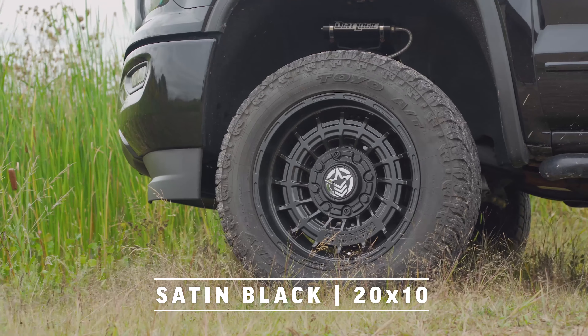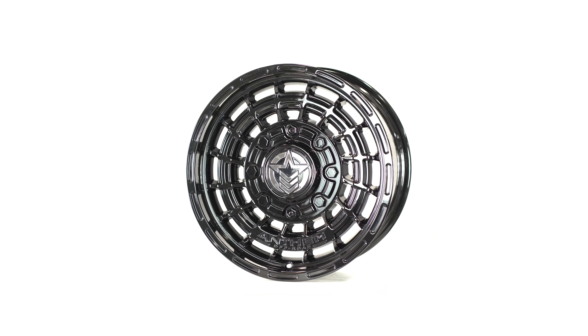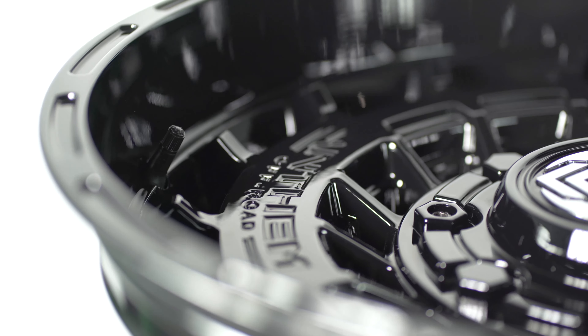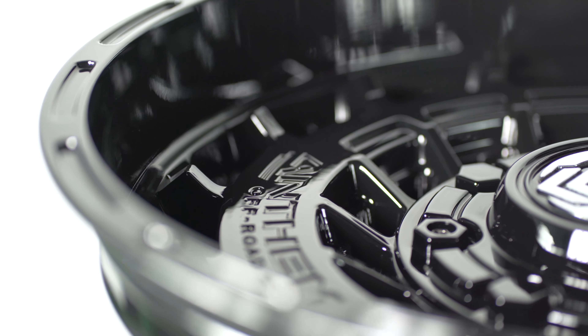Available in gloss black and satin black. We wanted to do a gloss for the guys that want to show their vehicles. Pretty simple with this one — no milling, just straight up gloss and satin black.